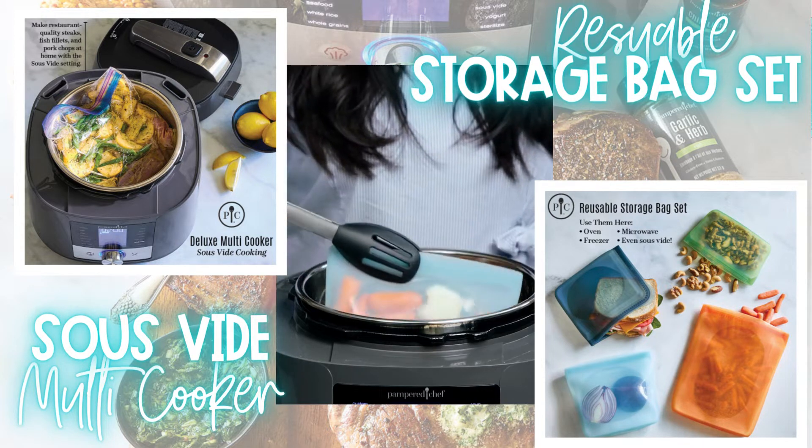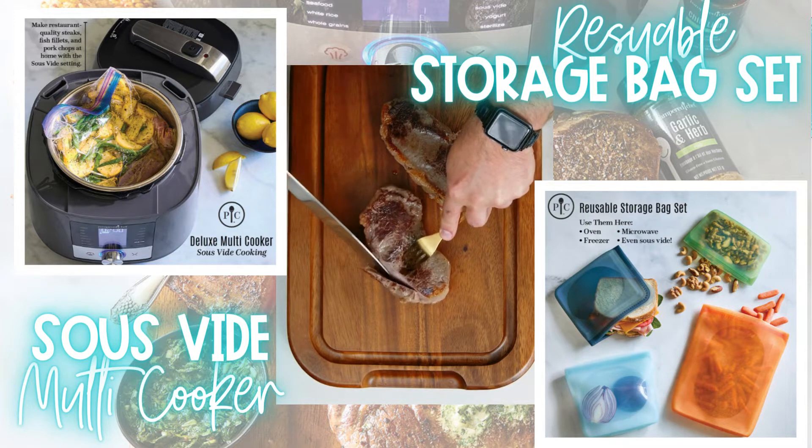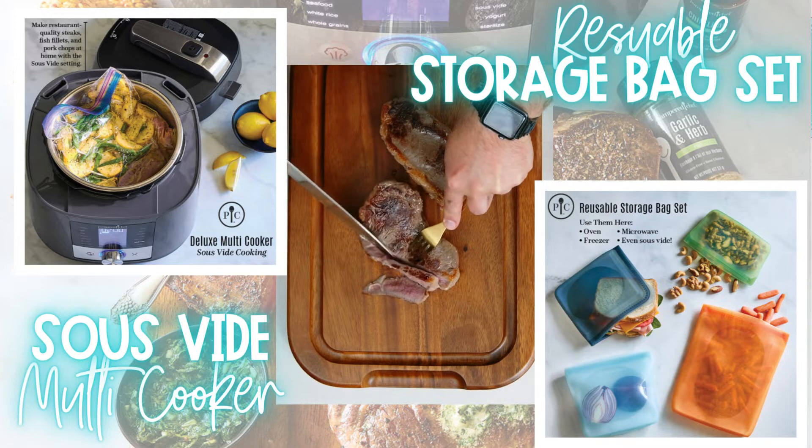So many foods can be cooked sous vide, but perhaps the most popular is steak because it gives you the most evenly cooked, tender and juicy piece of meat that rivals any steakhouse.